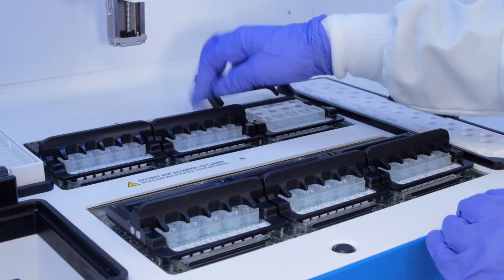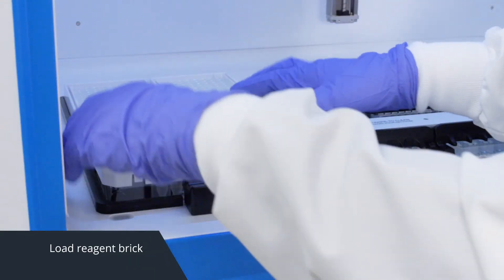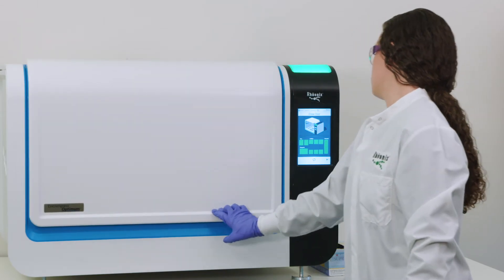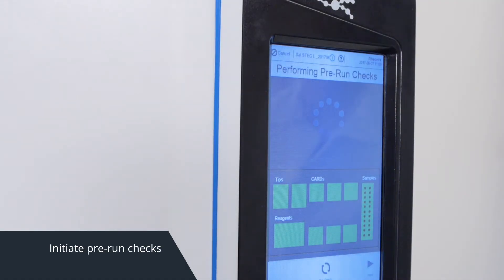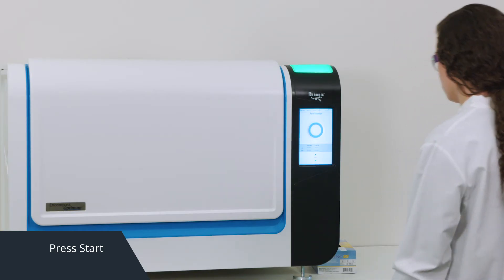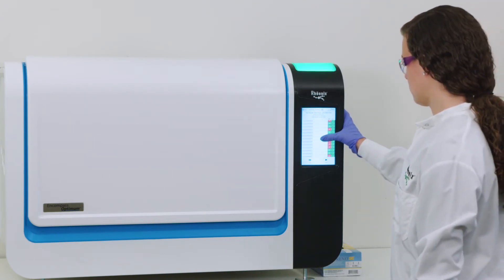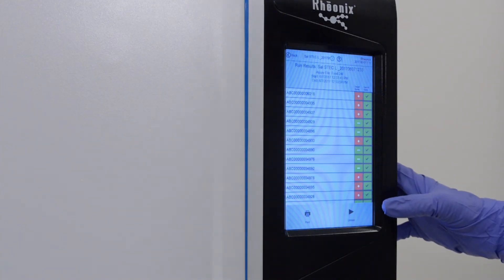Load three or six card cartridges into the modules — each cartridge processes up to four samples. Load the reagent brick and close the door. The workstation will do a short pre-run check to ensure components are properly loaded. Then simply press start and walk away. It's that simple. When the run is finished, view results directly on the workstation or upload for later review.